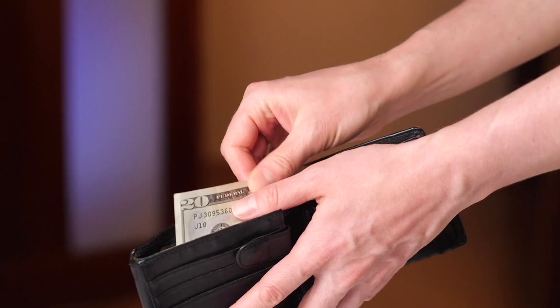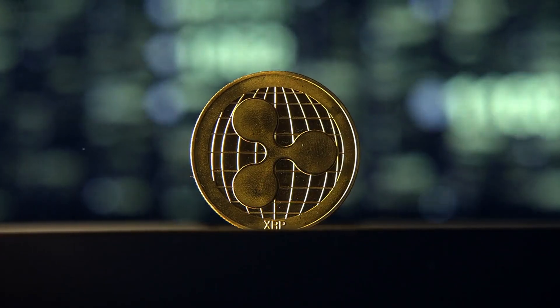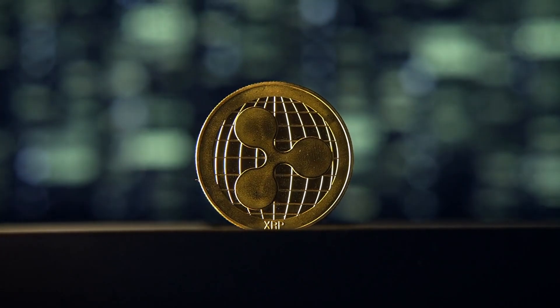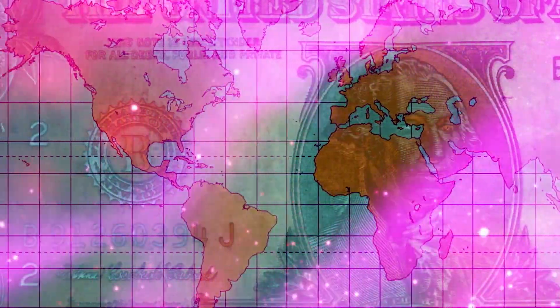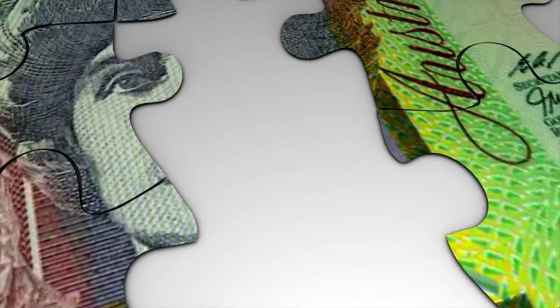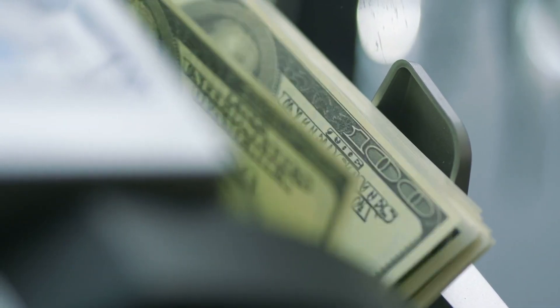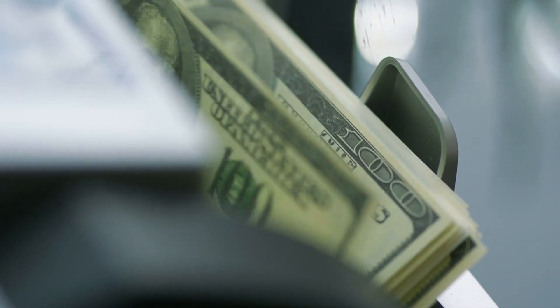So the next time you hold a bill or coin, look at it differently. It's not just money — it's the result of centuries of craftsmanship combined with advanced technology. An everyday object, yes, but also a fusion of science, art, and history. And who knows? Maybe the bill or coin you hold today will one day be worth far more than the number printed on it.